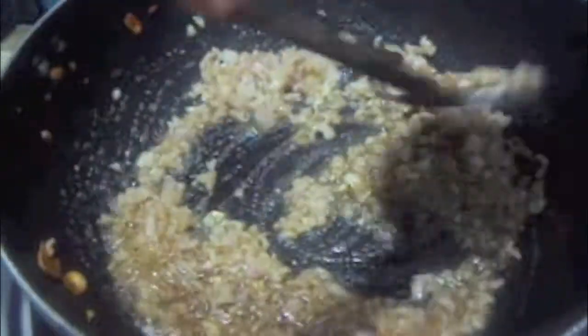To the same pan we will add our onions, add salt and mix it. To our onions add ginger garlic paste and mix it.